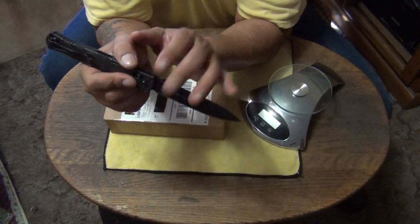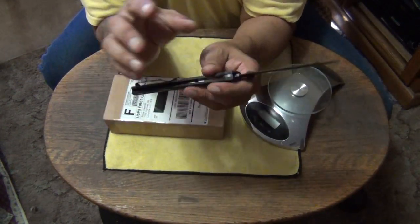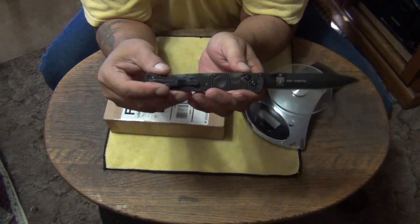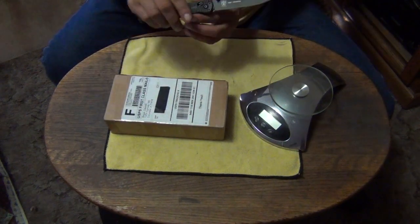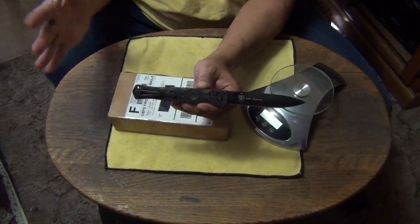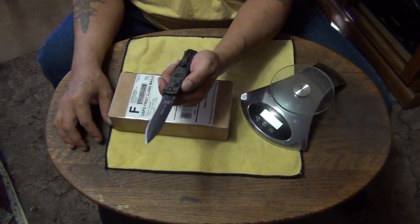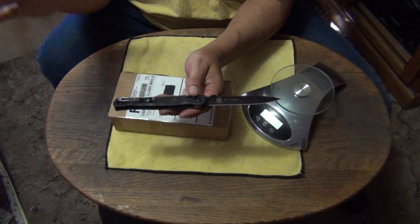3V is the most awesome carbon steel out there right now. After that I like your M4, and also M390. Maybe do a budget version in 154CM — that's another good steel. You could ladder out the price ranges: 154CM at just over $100, then D2, then M390, then 3V or M4. That would be awesome.